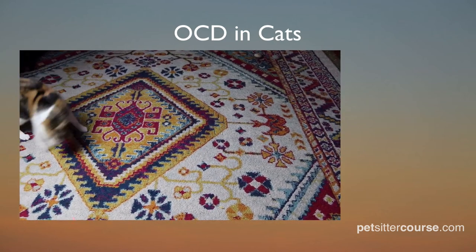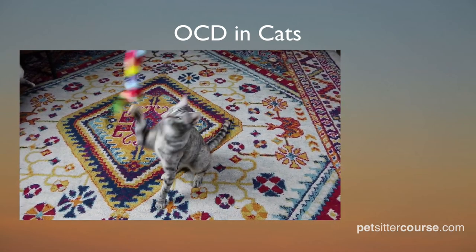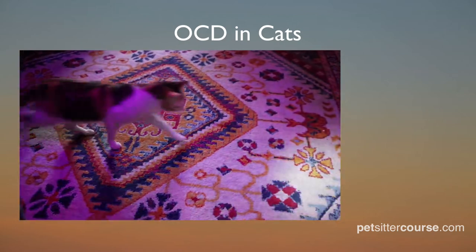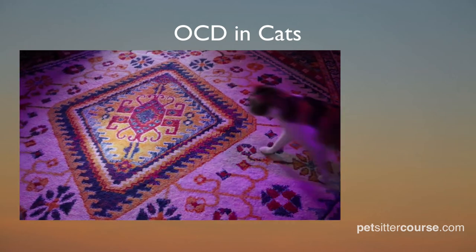Like a feather toy. If you only use a laser, over a period of time, pets can become obsessive compulsive about light, shadows, and reflections.